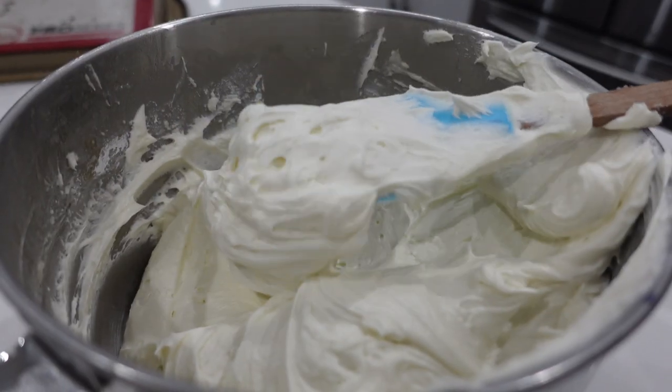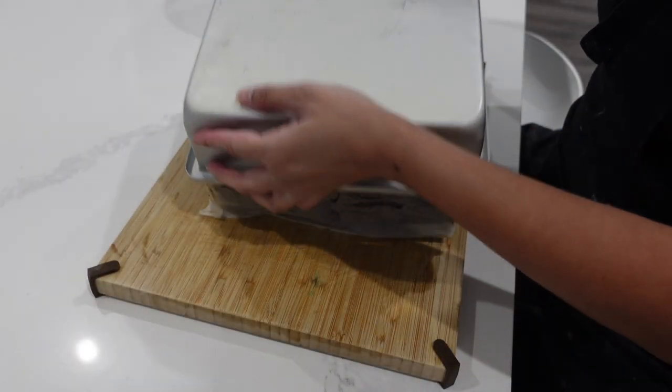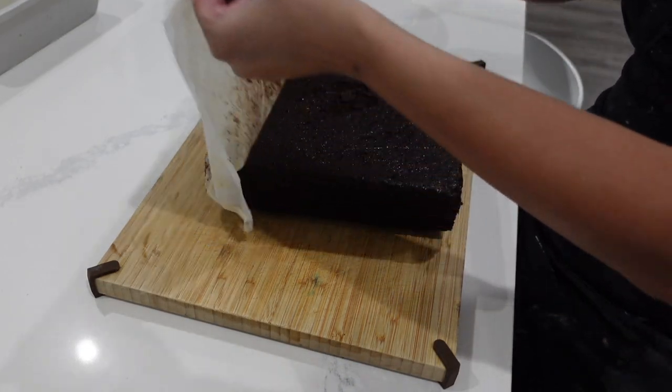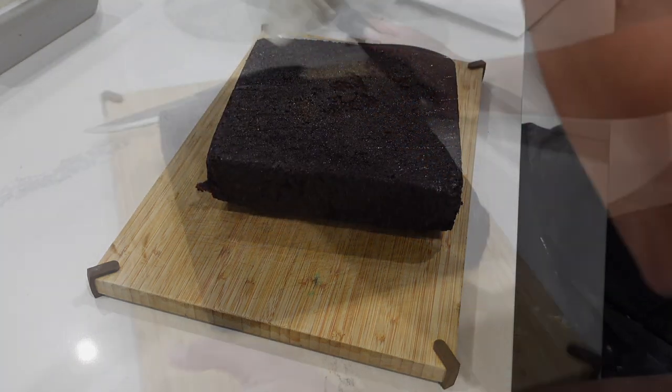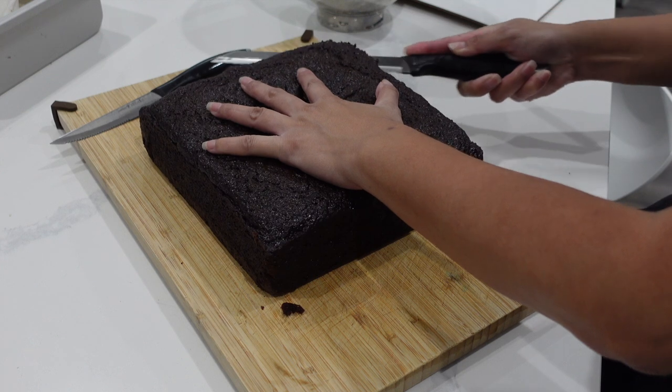Hi, it's Ashley from Sweet Dreams Bake Shop, and today I'm going to be using my American Buttercream. Not Italian today — I'm using American just because when I'm doing a carved cake, I need something that's a little bit more stiff. So I'm going with my American Buttercream.